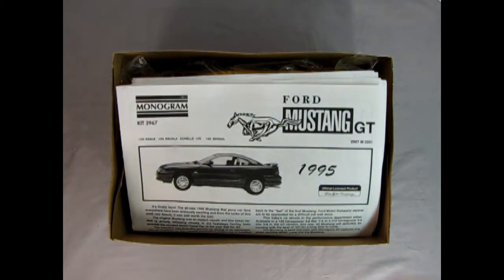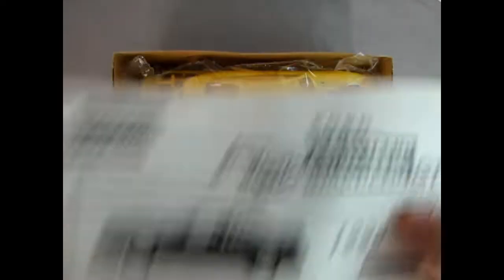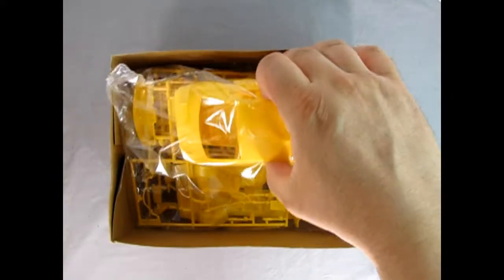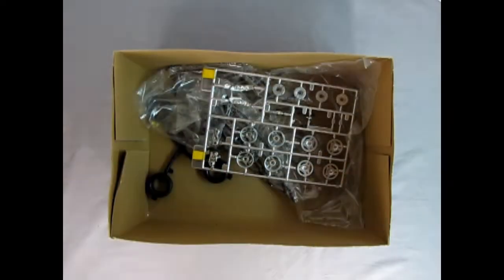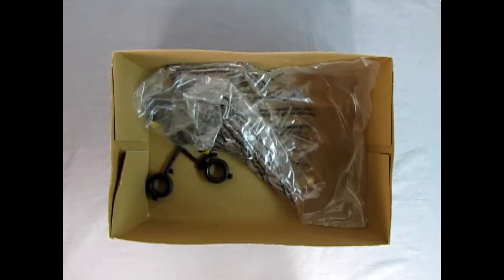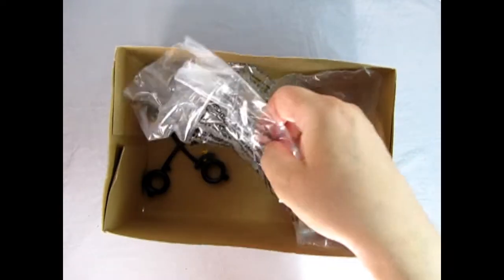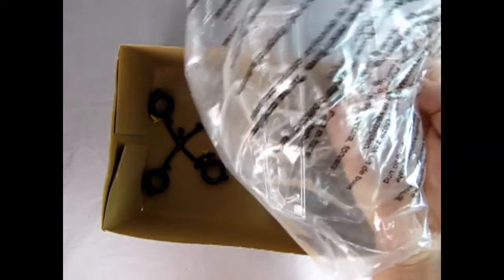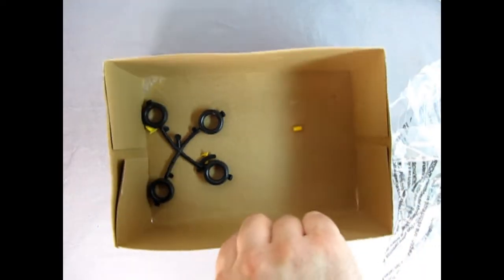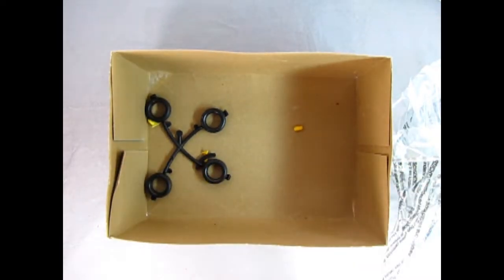There we go — we've got our '95 instruction sheet right there as well as our decal sheet. And here we've got our model molded in yellow plastic. Then we've got our chrome plated parts which actually sort of have an aluminum vibe going on. We've got our glass in here which is nice in the bag, a couple of pieces that came off, and then we've also got our wheels down there.